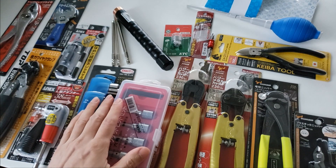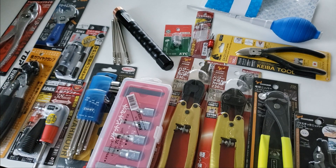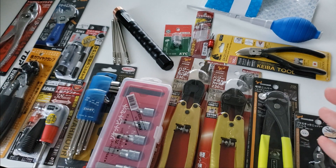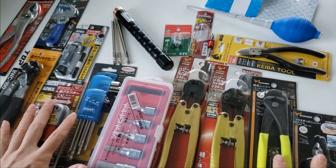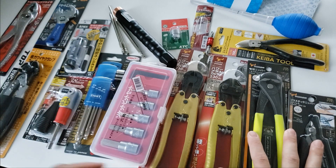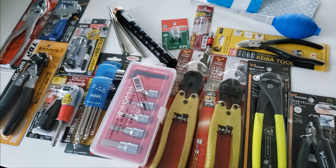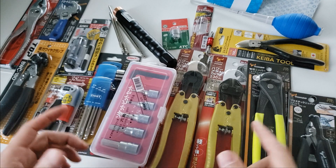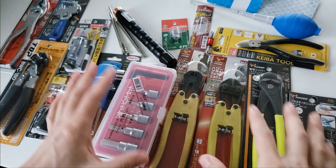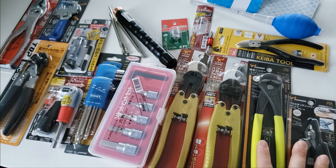19 minutes into this — wow, took a lot longer than I thought. If you watched all the way to the end, you are a tool aficionado just like me — thank you for watching. If there was anything in here you want to see an in-depth video on, please leave it in the comments section below. Hope you guys have a good weekend, or whatever day of the week it may be. See you in the next video.